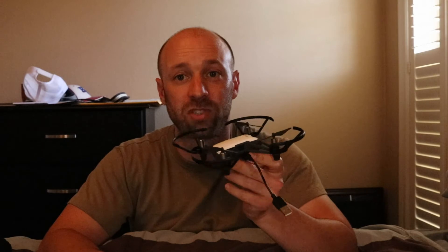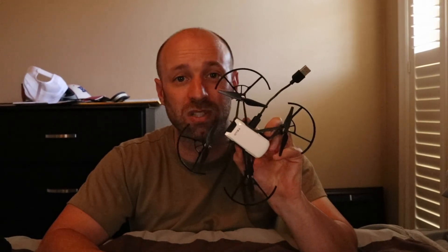We'll be using my iPhone to pilot this, so let's go ahead and check it out and see what kind of videos it shows.